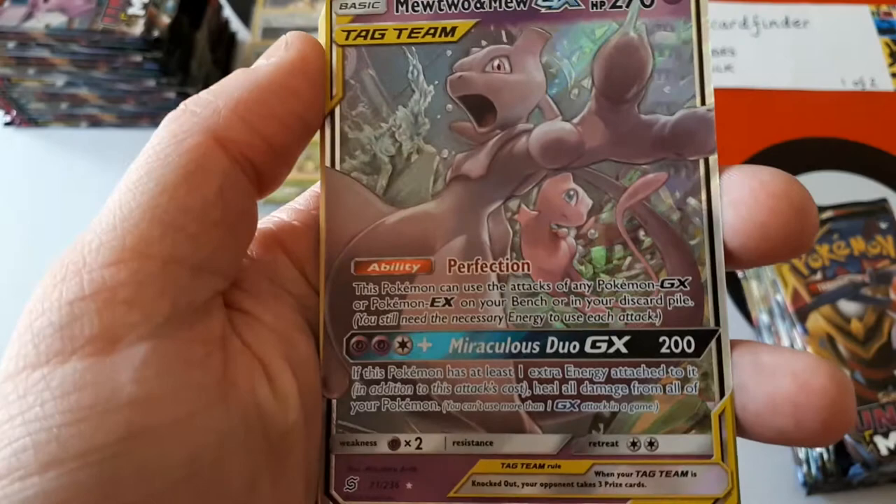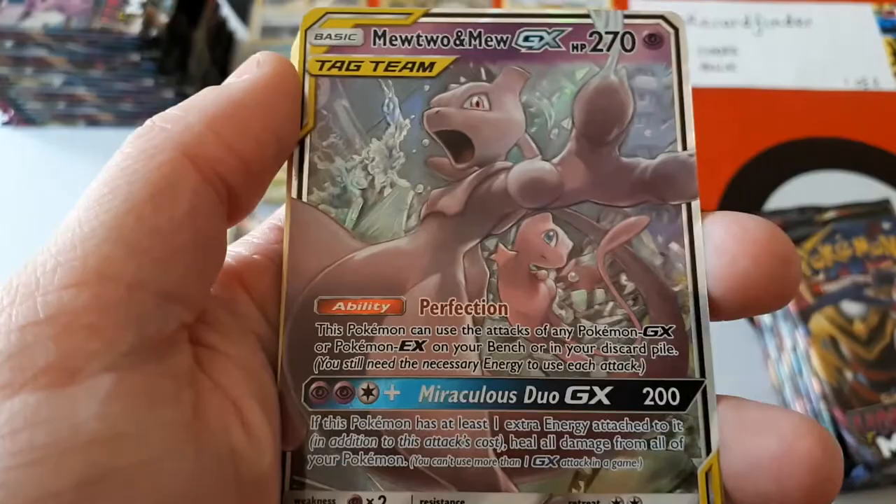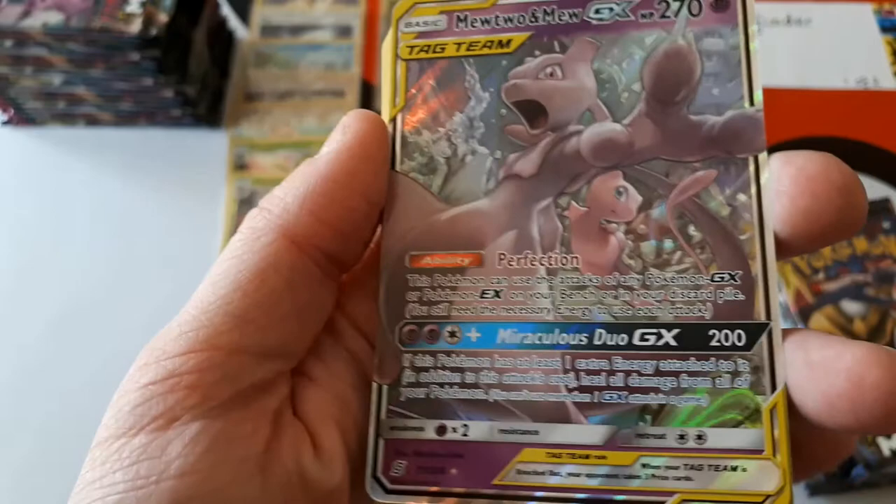The rare is Mewtwo and Mew! Wow, this card looks amazing! Yes, PokéCard Finder, we did it! We got one! Because PokéCard Finder was very lucky last time too — their boxes seem to be insane from us. That gorgeous-looking card. I'm going to read this because I've not actually read it properly myself. 270 HP. Ability is Perfection — this Pokémon can use the attacks of any GX or EX on your bench or in your discard pile. You just need the necessary energy to use the attacks.